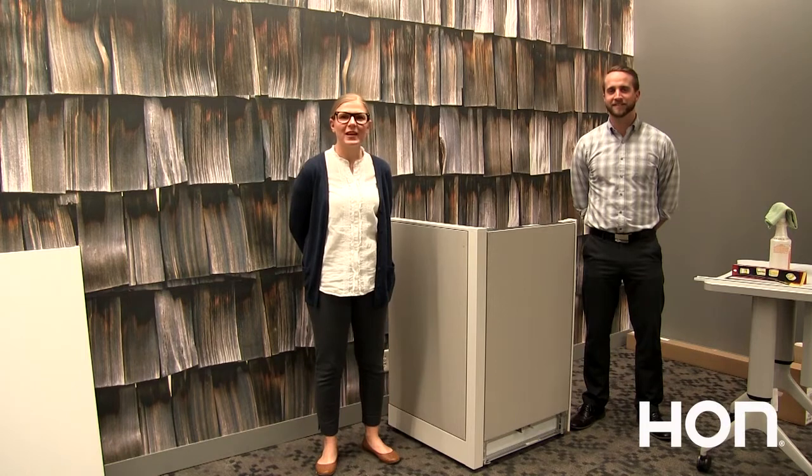Hi, I'm LB. And I'm Kyle. Thanks for joining us for the third installment of installation tips and tricks for your new panels.